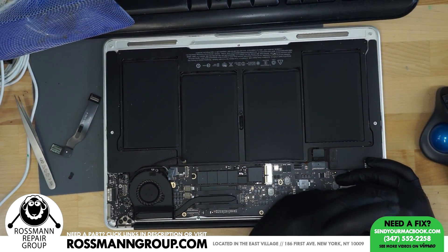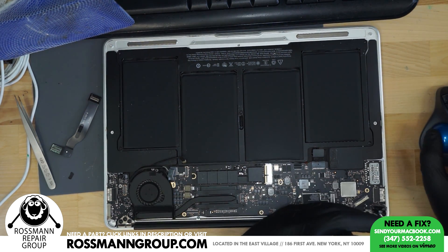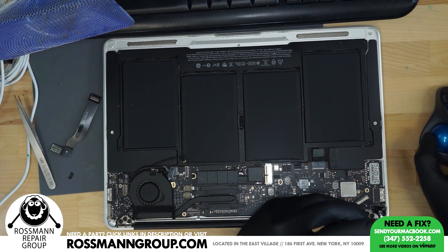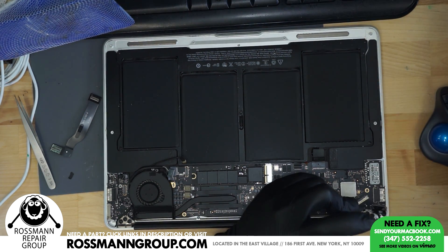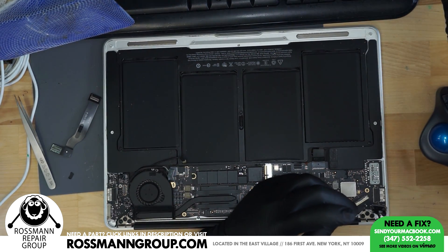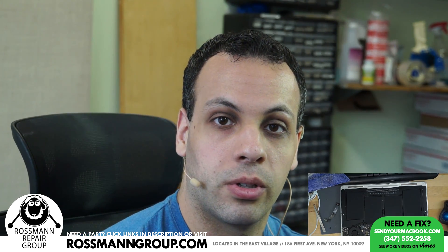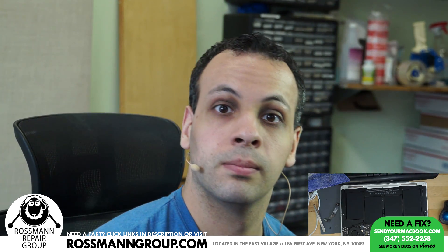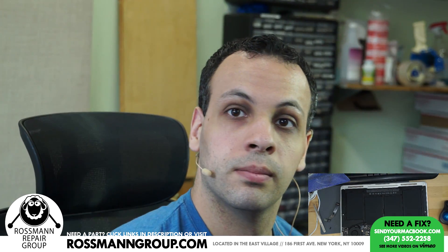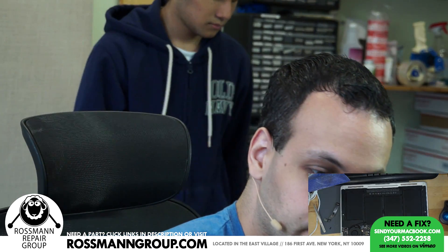Somebody in chat says they ordered a MacBook Pro i9 with Vega 20 yesterday. You watch this channel and you just ordered a new MacBook? Get the fuck out of my store!